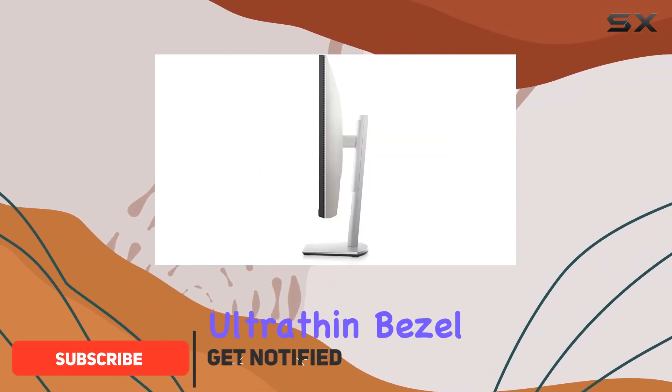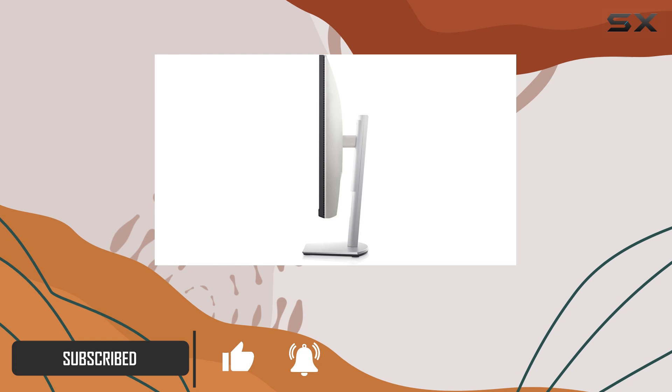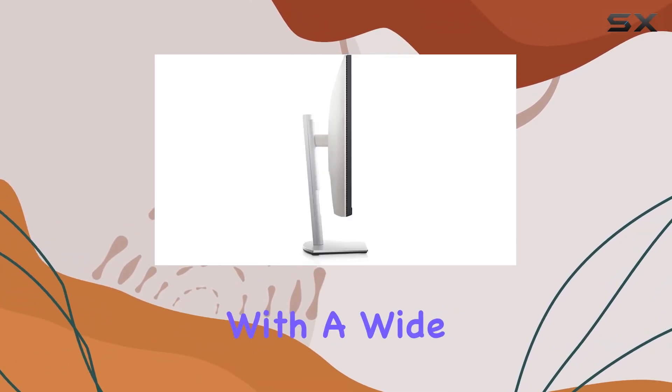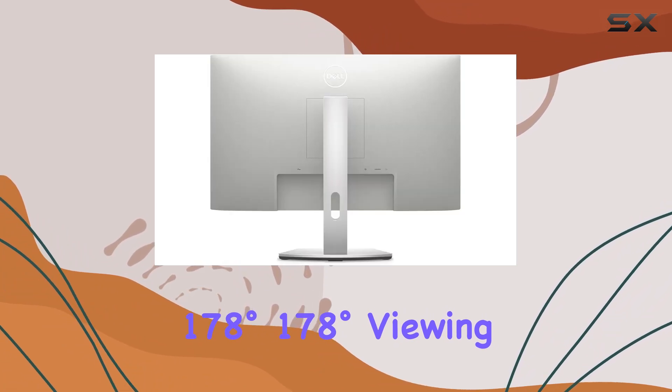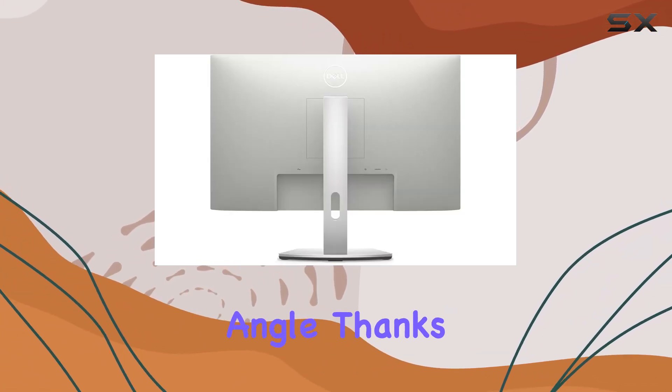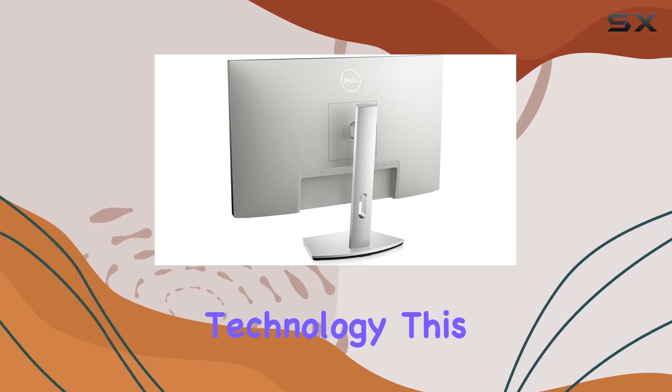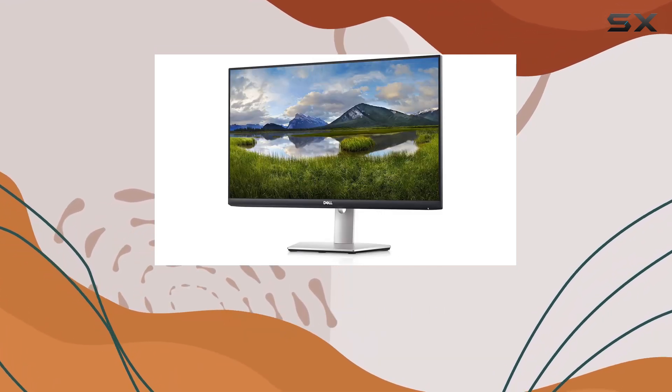The three-sided ultra-thin bezel design provides a seamless viewing experience in 1920x1080 resolution. With a wide 178-degree viewing angle, thanks to in-plane switching IPS technology, this monitor offers clear views with minimal distortion.